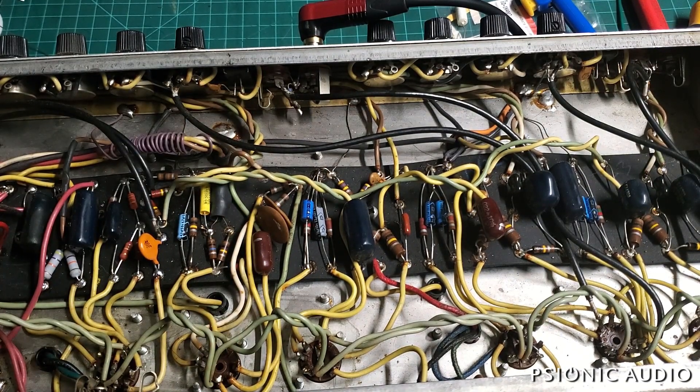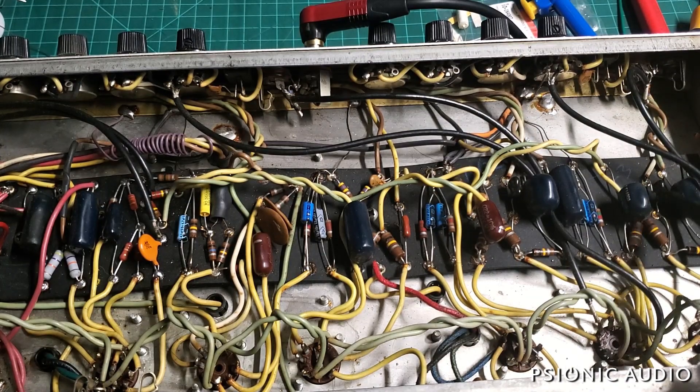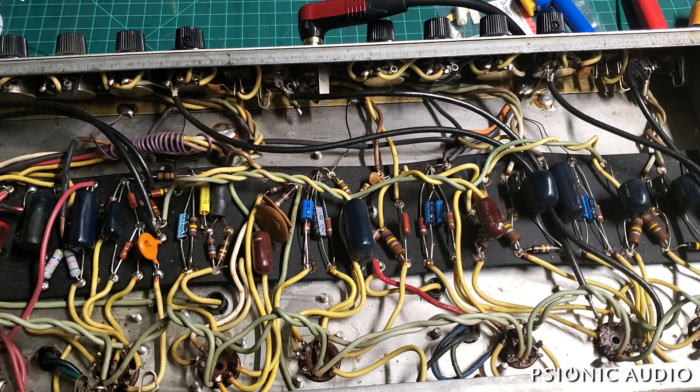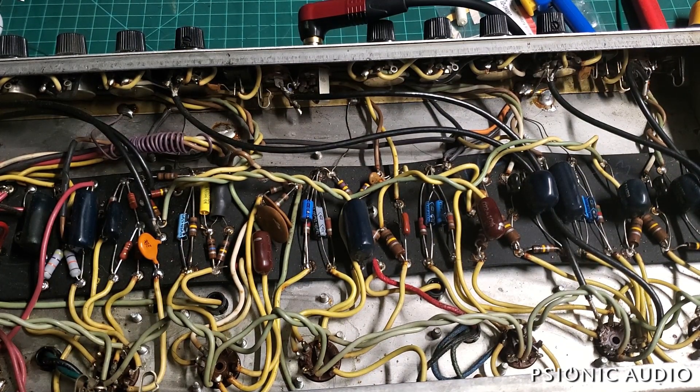As I've mentioned in other videos, conventional wisdom would be that you have leaking caps — this cap, this cap, this cap, this cap, this cap. They would think it was a bad cap and that they've solved that. But that problem will come back. It's probably not a bad cap — it's possible, but not very likely, except in the case of those two silver micas. We'll check those.